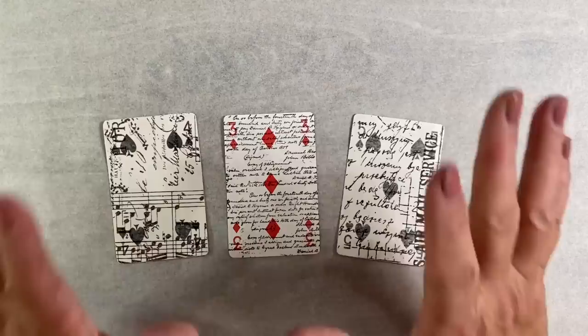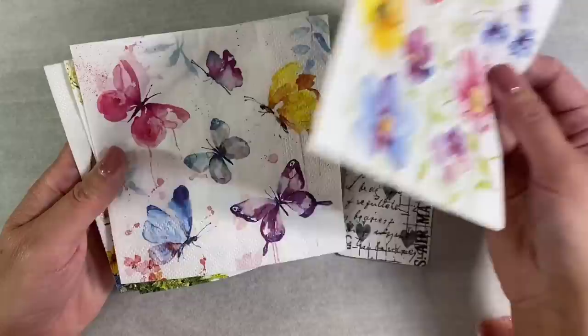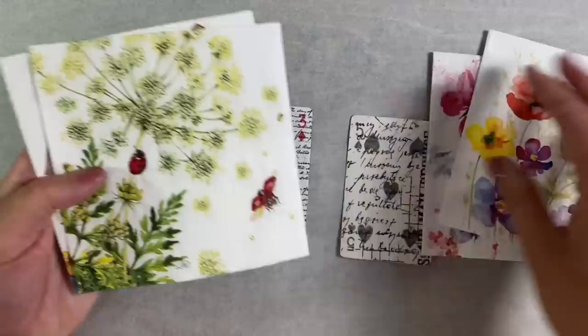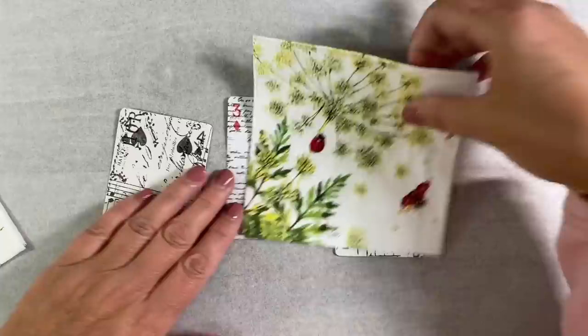Those are my three basic backgrounds. This will add some interest for whatever I add on top. For the next layer I'm going to use some napkins — I've got some from Ninny's Napkins. I'll leave the link to their store in the description box below and share the unboxing as well so you can see the wonderful array of napkins available. I've got these two sets that I think go really well together.